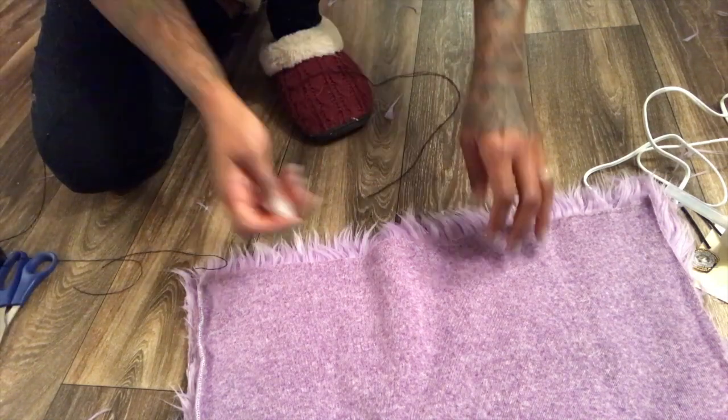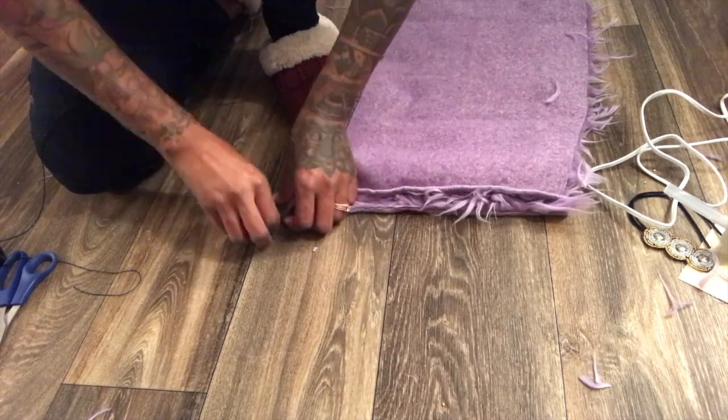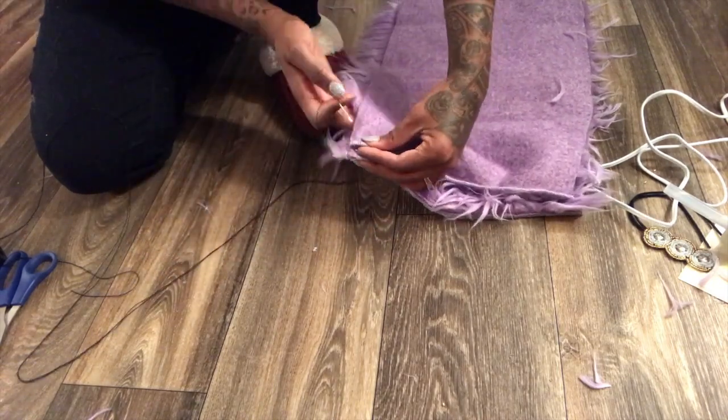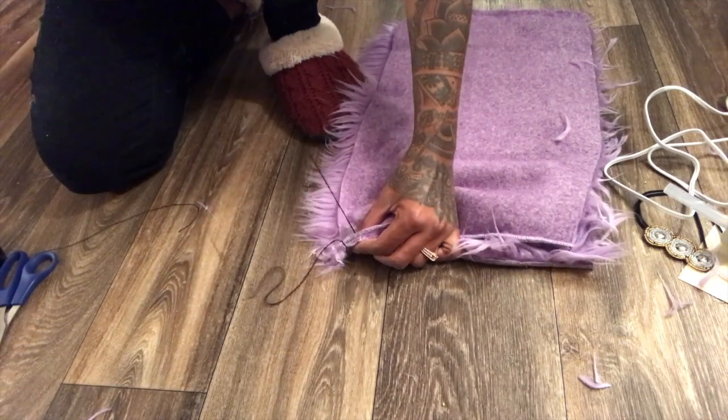I'm using hair thread that I use for my clients because it's really, really strong when I do sewings. I figured if it's strong for sewings it's gonna be strong for this bag, so that's what I used to sew it — that's why the thread looks so thick.